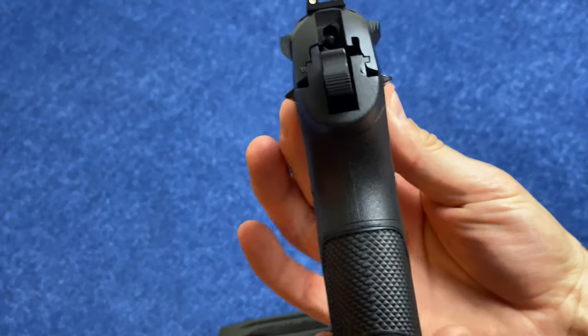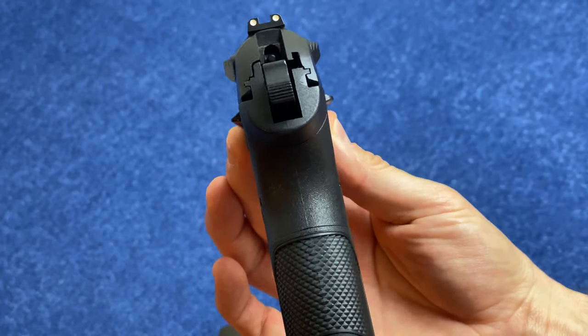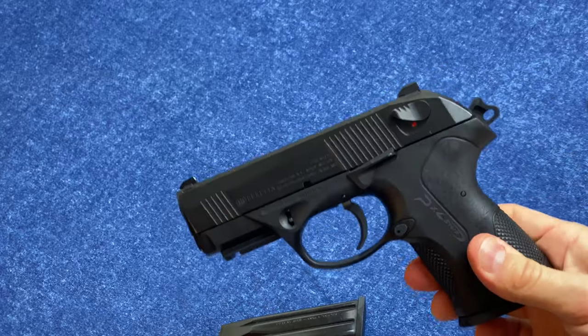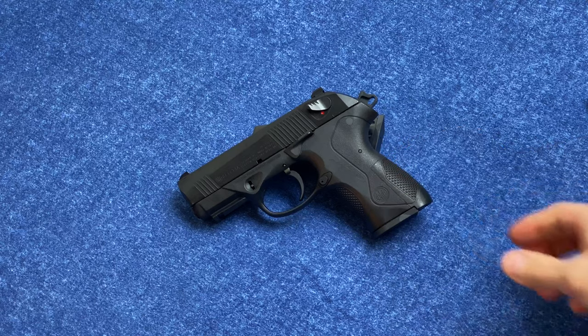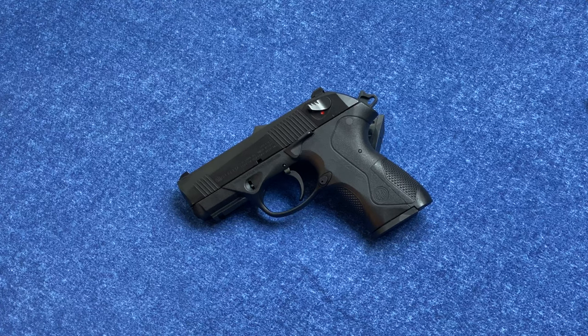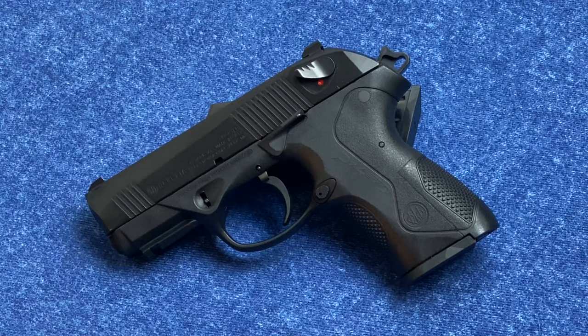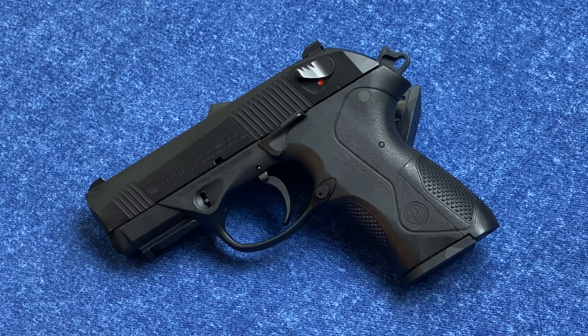Another important part is the grip — here it is 1.18 inches. So when you see 1.42 online, that's deceptive. Beretta is being slightly conservative, but they could really say this is a 1.18 to 1.2 inch pistol. The weight is listed at 27.2 ounces. I weighed it with the magazine in place at 26.95 ounces and without the magazine at 24 even.